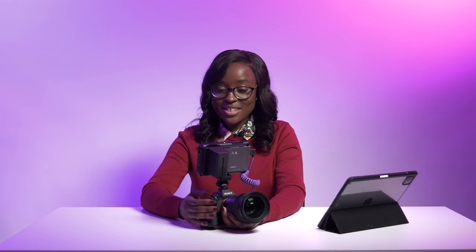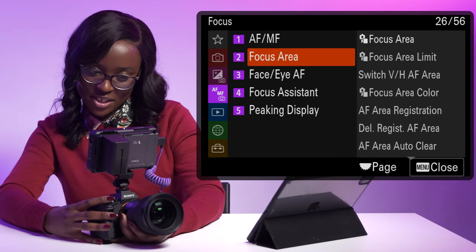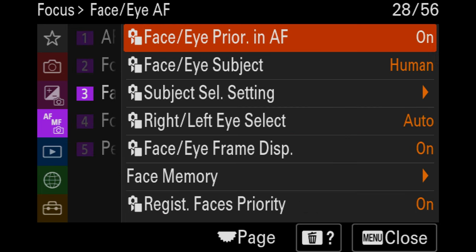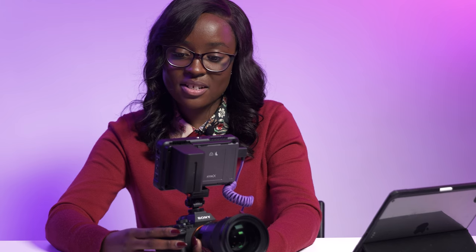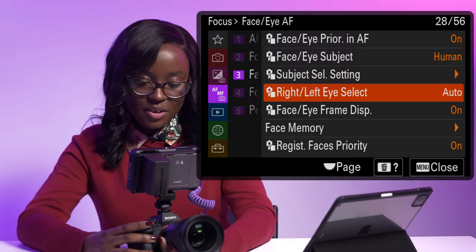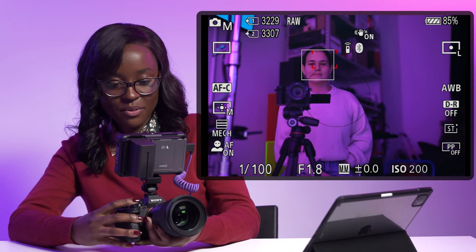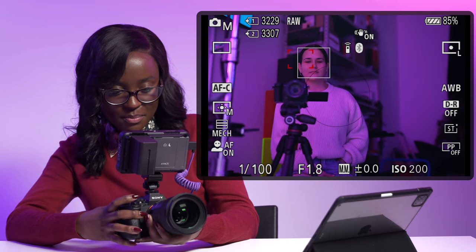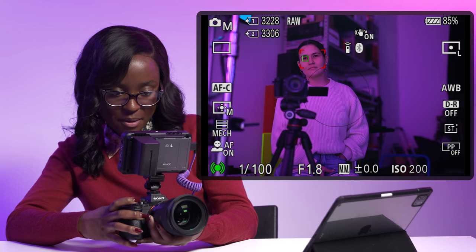One of the great things about Sony cameras — the Sony A7 IV in particular — is its great eye auto tracking focus. In the menu under face and eye autofocus, make sure face and eye priority is turned on and face and eye subject is set to human. For left or right eye, I set it to auto so it picks whichever eye is in focus. The hidden setting is the face and eye frame display — when turned on, you can see a gray square around the subject's face, which helps confirm that her face and eye are actually in focus.